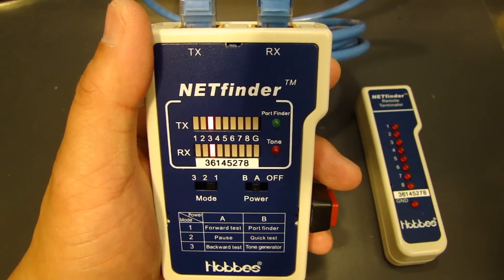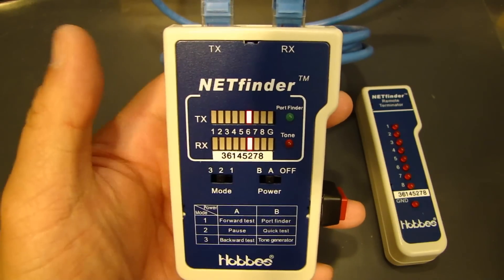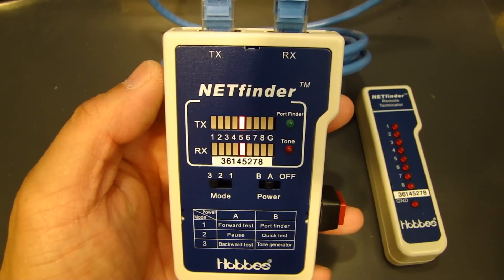The ground is not connected — that's the last one. If you pause it right in the middle of testing, it'll stop right there. And mode 3 is test in reverse — it goes backwards.